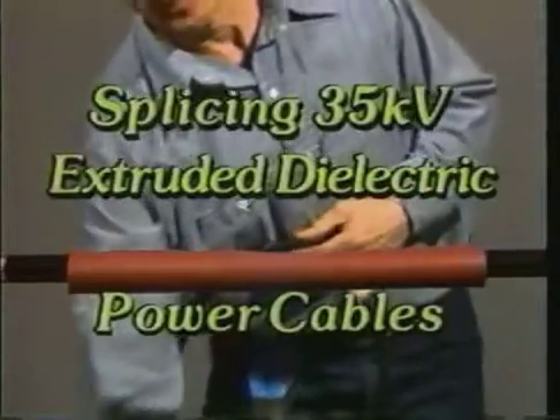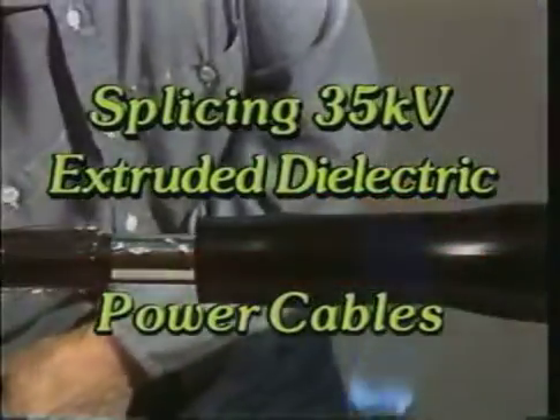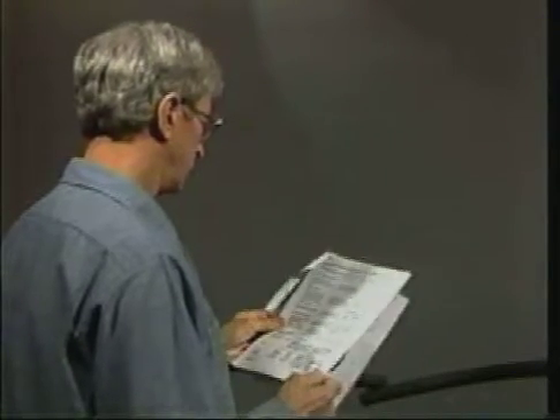This video will show a laboratory installation of heat shrinkable splices for 35 kV extruded dielectric power cables. Complete written instructions are included with each kit. Be sure to read and follow these instructions carefully before installing.